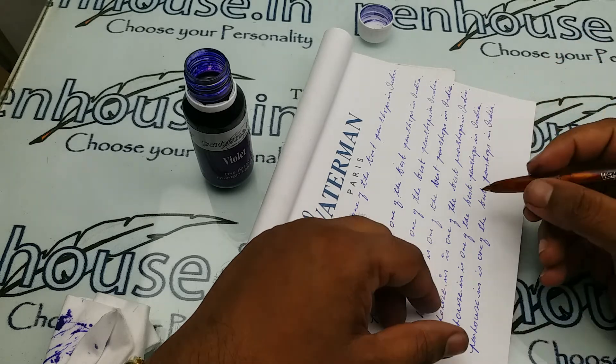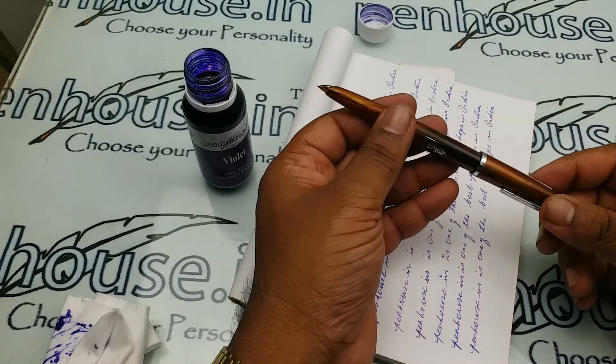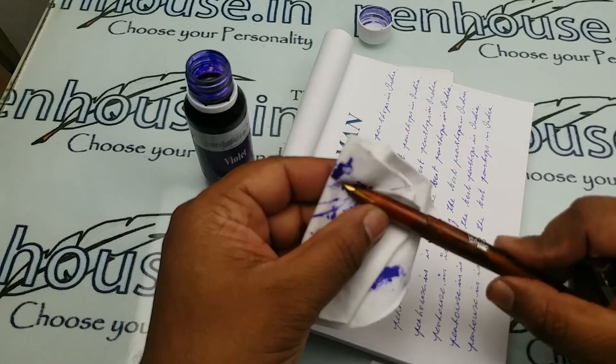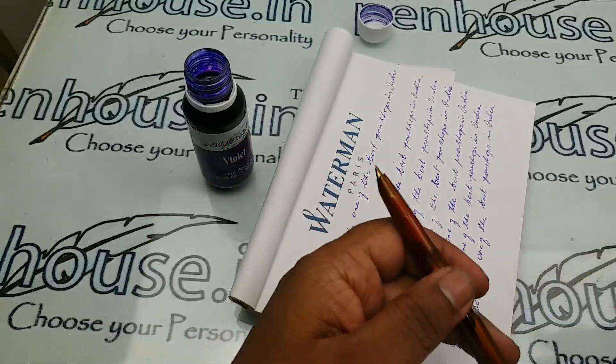Yeah, the writing is good really. Thanks for watching this video.